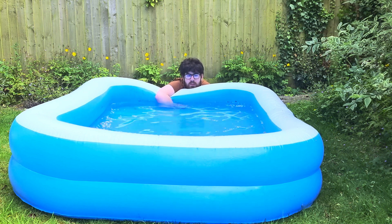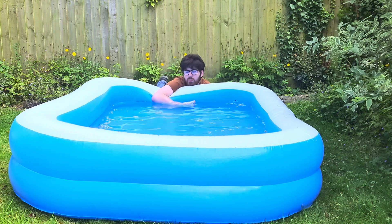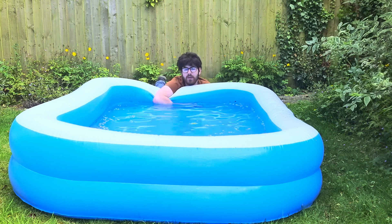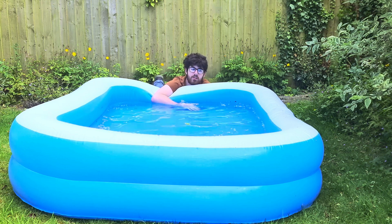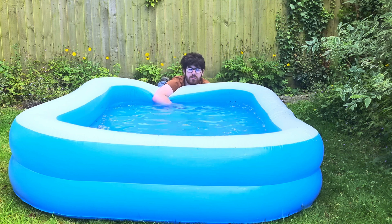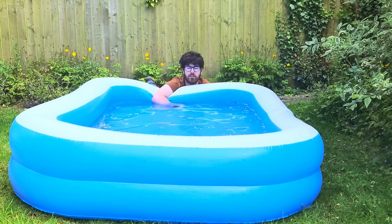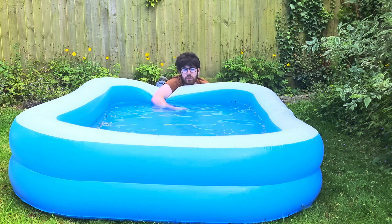It's summertime, which is awesome. It's finally warm, but maybe a little too warm. And sleeping in a pool like this, as cool as that would be, I would probably drown. That means I need to find some other way of chilling off at the end of the day so I can go to sleep. I've always wanted one of those Dyson Bladeless fans, but it turns out they're like a thousand dollars. And I don't have a thousand dollars to spend on a fan. So let's build one right now.